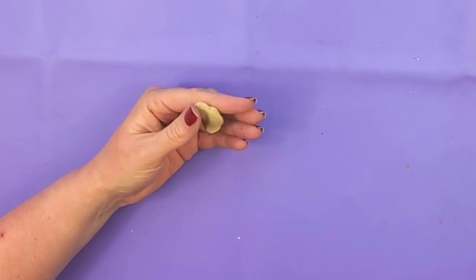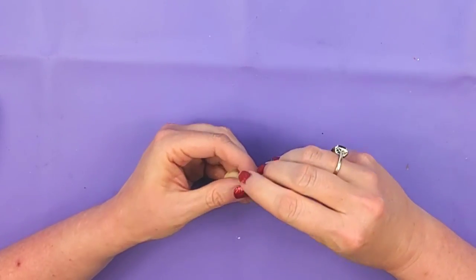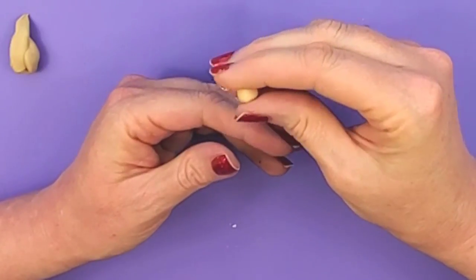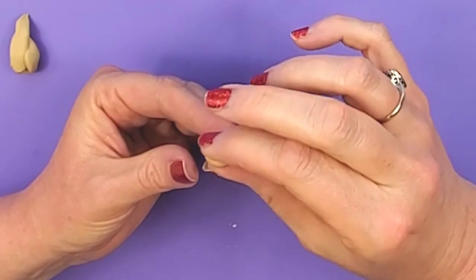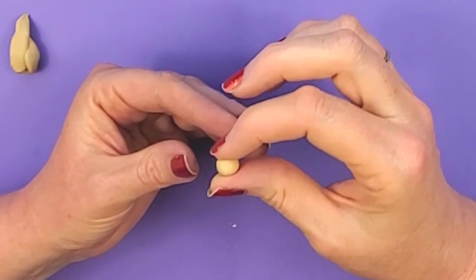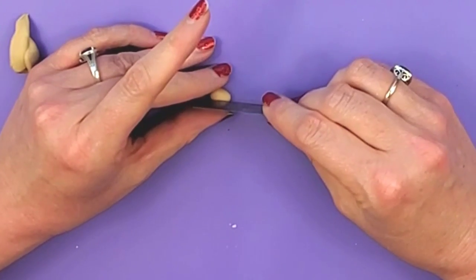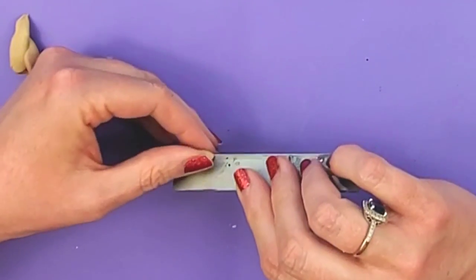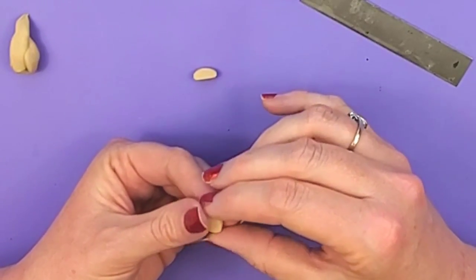Okay I think that'll be a pretty good color. So what I'm going to do here is just take off some little pieces and roll them into a ball. We actually want it to be more like an oval kind of shape, not completely round. So that's a whole peanut. So what I'm going to do with this is just cut it in half.